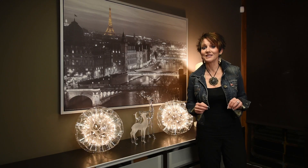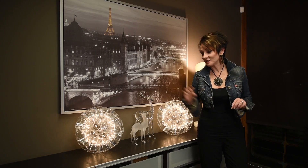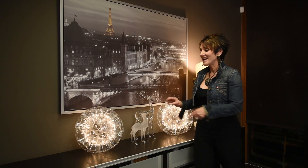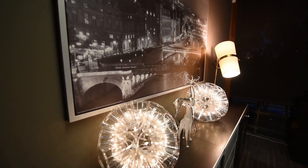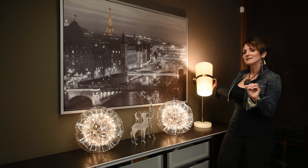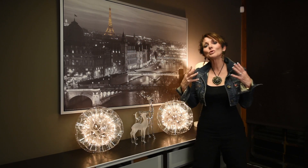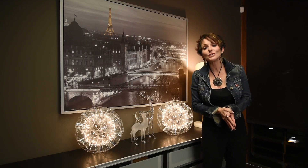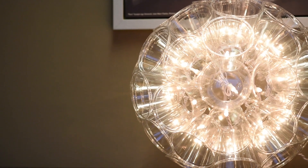Instead of hanging my sparkle ball, I decided to use it as an accessory. Just a little design tip: I always accessorize in odd numbers, and here I have five things — two of them are sparkle balls, and then I've brought in both an acrylic reindeer and a frosted one. The acrylic just picks up the light of the sparkle ball so well. I love this lamp with the brass on it, and the Eiffel Tower is in that brass color too — I think it pulls it all together. I'd love to know: are you going to make a sparkle ball, and how are you going to display it? Will you hang it, or set it out as an accessory piece?